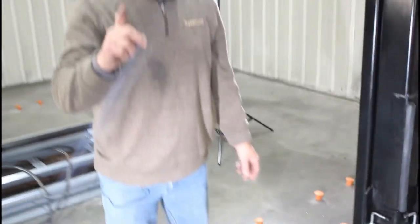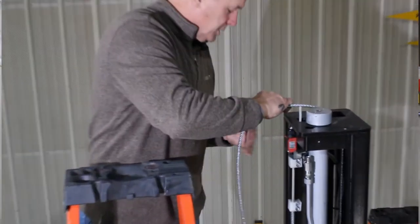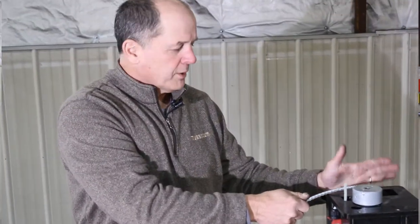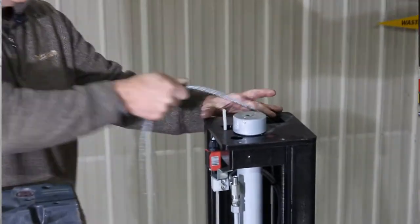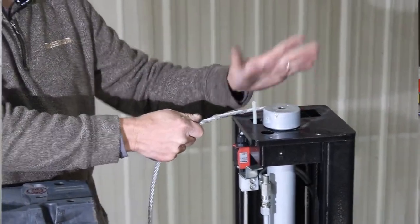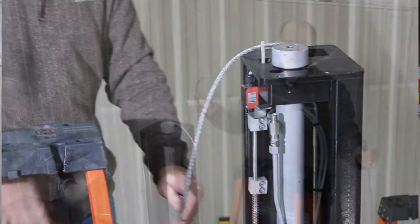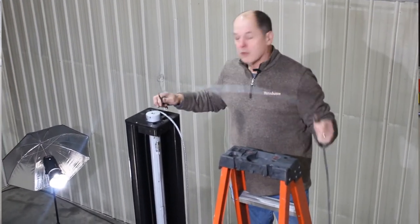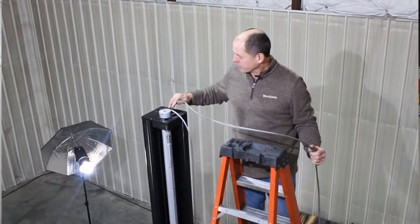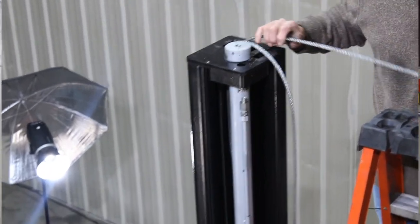Up on top of the lift: the cable coming up from the power side carriage goes over the pulley closest to the front of the lift on the power column. It comes up from the carriage where it's fastened down. This cable from the front pulley on the power column goes on the front pulley on the overhead — drop it right in and leave it for now.